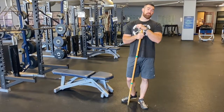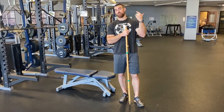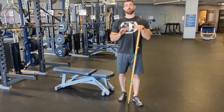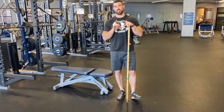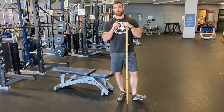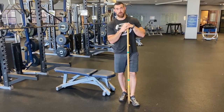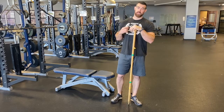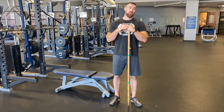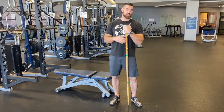In this video, we're going to talk about the basics of PAILs and RAILs. PAILs and RAILs stands for progressive and regressive angular isometric loading. That's a mouthful — you don't need to remember it. What you do need to know is this is the most effective way to increase range of motion in a muscle and protect your body in compromised positions. If you want your hamstrings, hips, or shoulders to be more flexible, PAILs and RAILs are going to be more bang for your buck than anything else you can do.